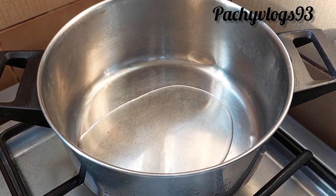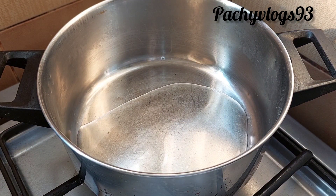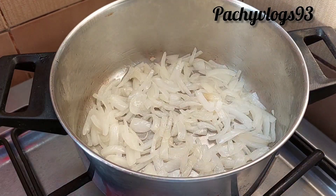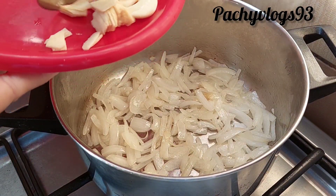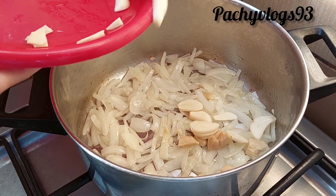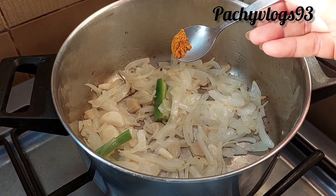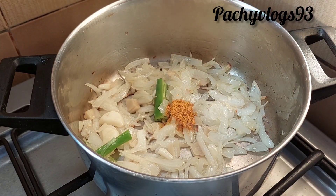Put onion into a soft onion, 1 cup of onion. 1 cup of garlic, 1 tsp of garlic, 1 tbsp of garlic.